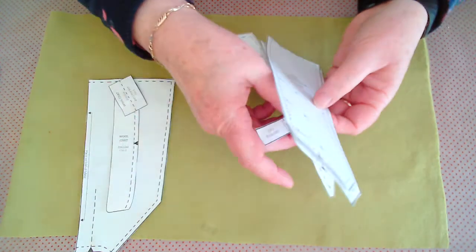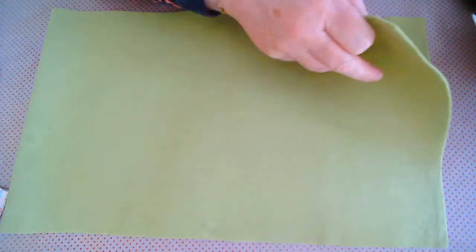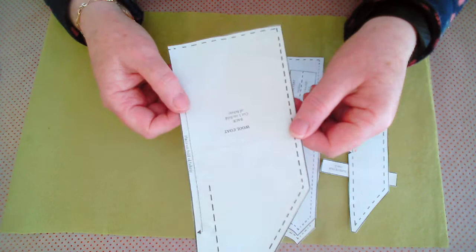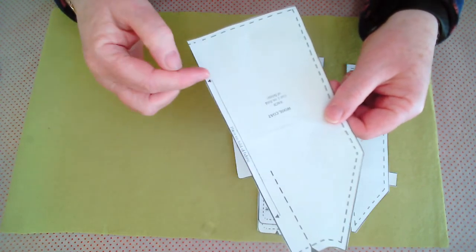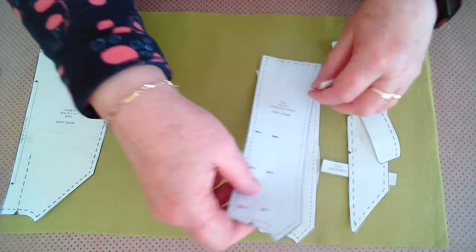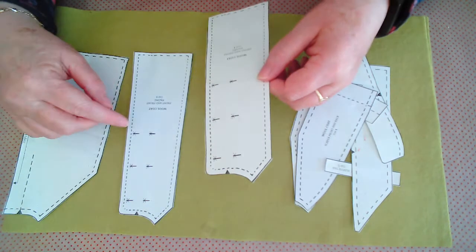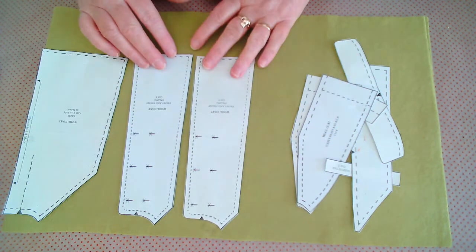Prepare your fabric by removing any creases and fold it over across the width so that you have your straight edges together and a fold. Looking at our pattern pieces, the back piece has the fold symbol on it — a little boxed arrow — so we'll place our back piece to the fold and lay out all our other pieces as economically as possible. Because felt does not have a right or wrong side, you can lay these pieces exactly as shown.